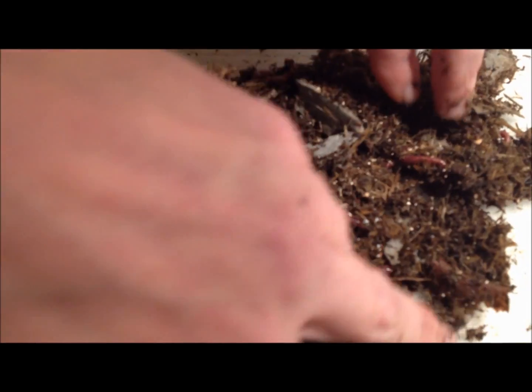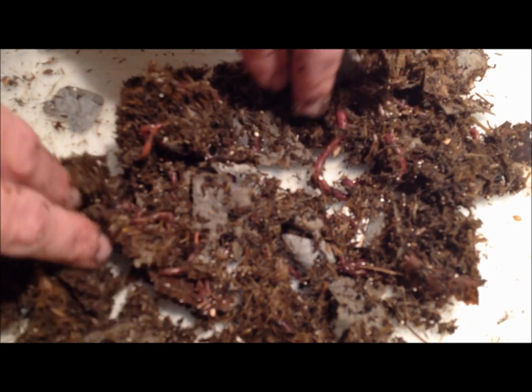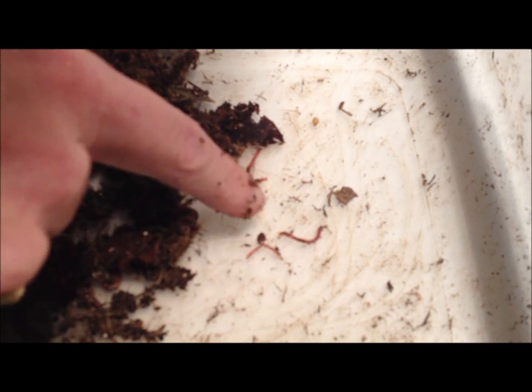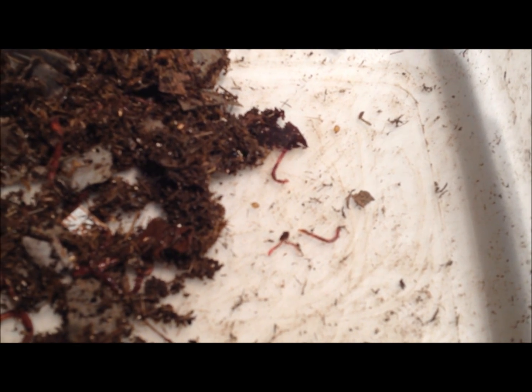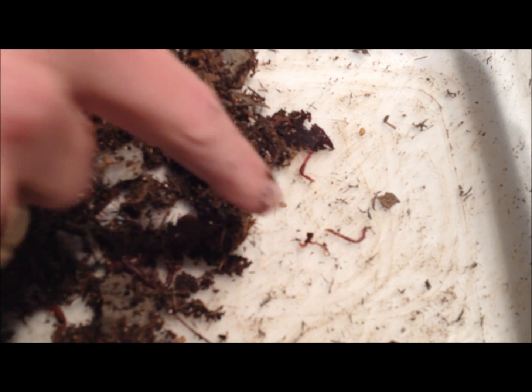When you dig around further, you should find young worms. Here's some over here — these right here are very young worms. You can see that they're eating well because you can see the darker area inside. When red wigglers are born, they're actually kind of clear with just a little reddish tinge, and then after a few hours they start to get their red.